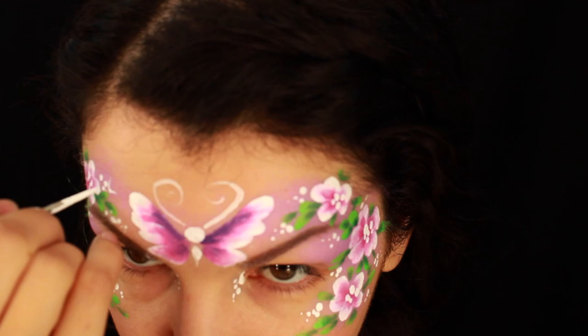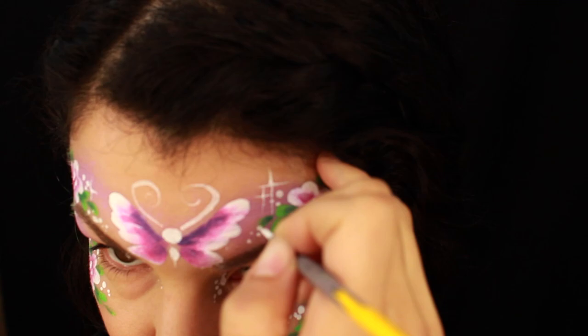For little stars, start from the center and make a small flick up, then a small flick down, and two little flicks on the sides — and that's how you get all these little sparkles.